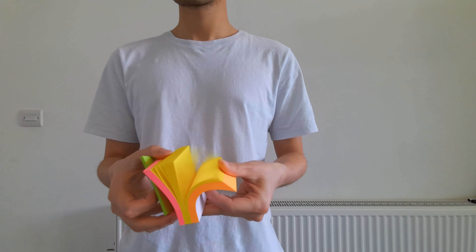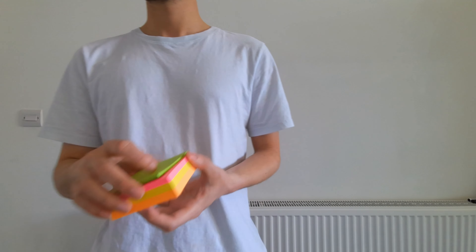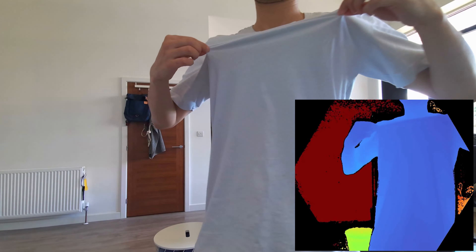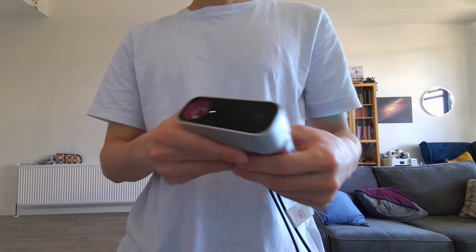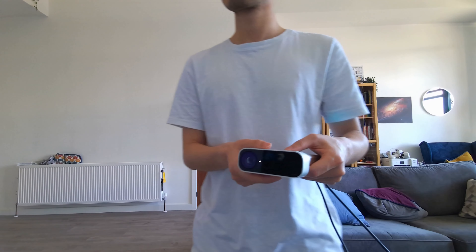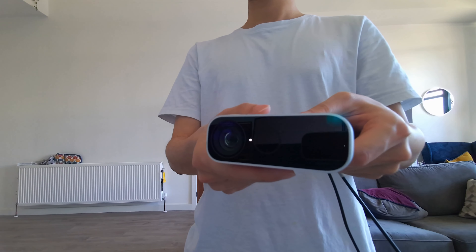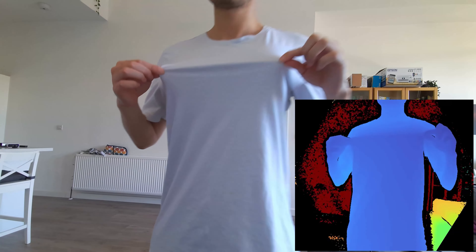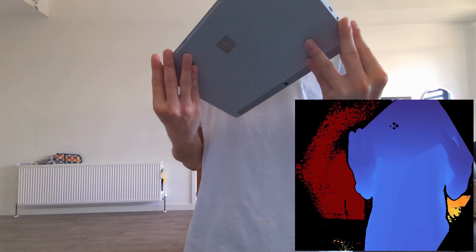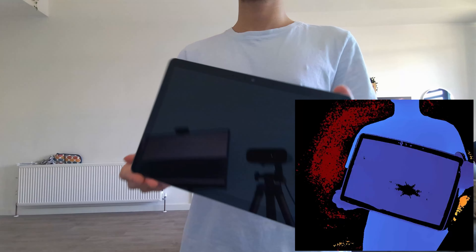Of course, the flip side of placing the object too close to the camera is that you may run the risk of overexposure. The Kinect sensor emits infrared itself, which means it's actually a light source. So when you have objects placed very closely to the sensor — especially if the object is reflective — this will tend to overwhelm the IR sensor and cause missing readings.